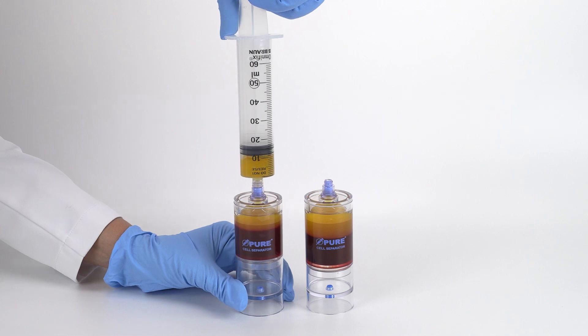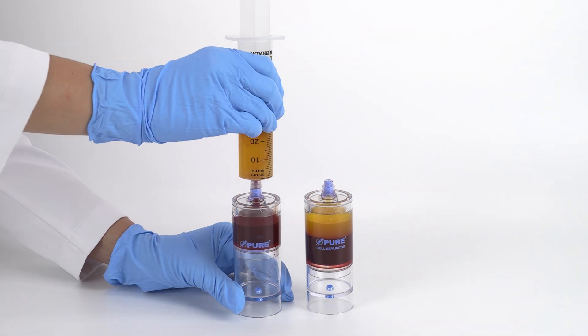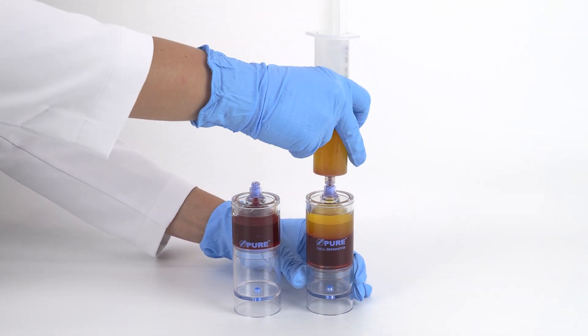Attach a sterile syringe to the top port of each device and aspirate the platelet plasma suspension. You may need to repeat this process until all of the PPS is collected.